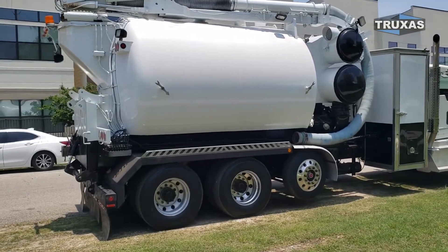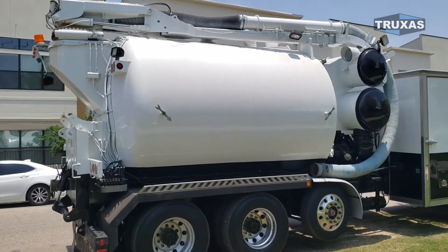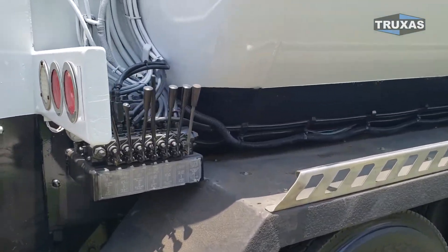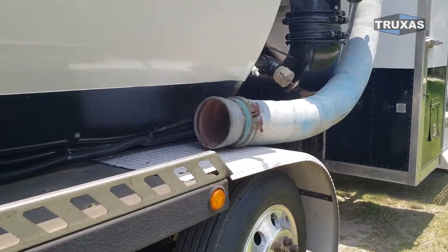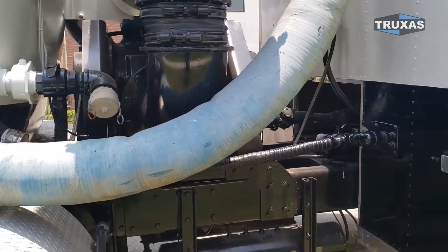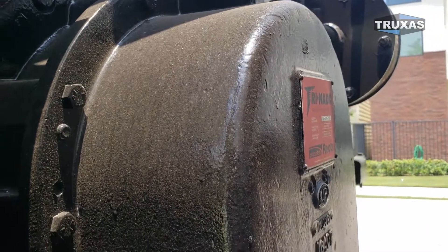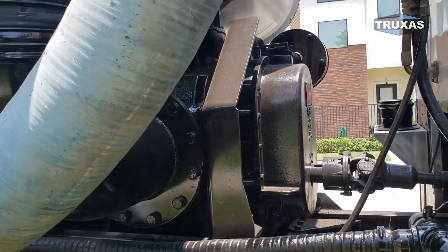It has this full extending boom up there. It can suck dry or wet materials. This has the manual controls right here as well as electric controls on a tethered remote. You can see we have the Trinado blower on this one, so the other one has a little different blower on it.